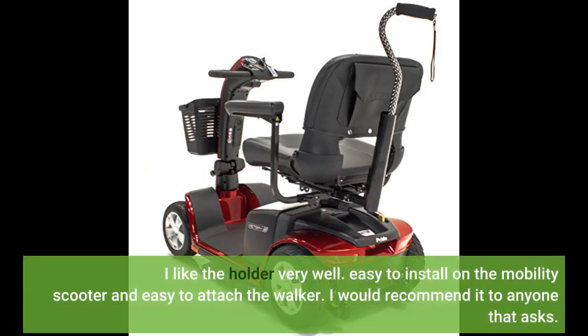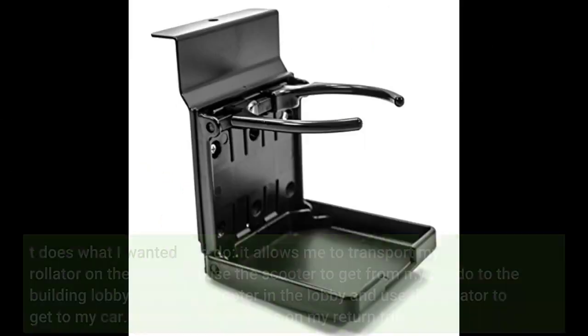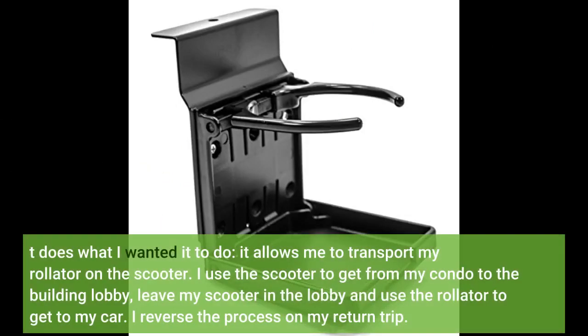I like the holder very well — easy to install on the mobility scooter and easy to attach the walker. I would recommend it to anyone that asks. It does what I wanted it to do.